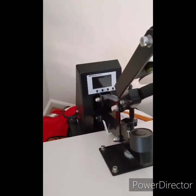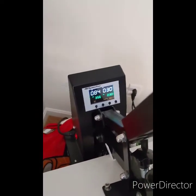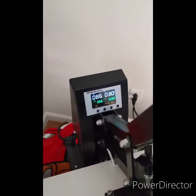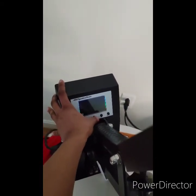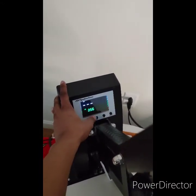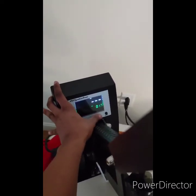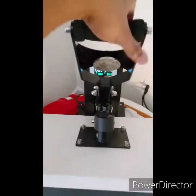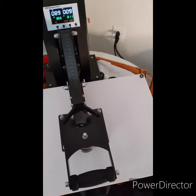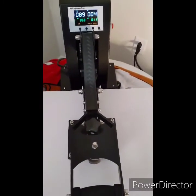Once you have your heat press turned around, go ahead and turn it on and see what we've got. Look at that — the temp's going up, the dash isn't going down. Let's check the buttons — I can change it to Fahrenheit, I can change my temp up and down, I can also set my timer up and down. We'll turn it down real quick just to demonstrate. Push that, and now let's see if the magnet holds — and bam! The magnet's holding, the timer is going. Let's see if it pops up automatically like it's supposed to.